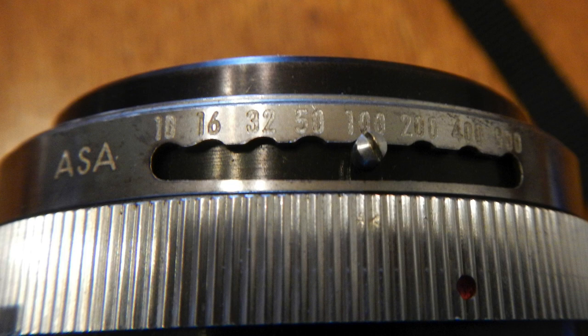Film speed is set on the bottom of the barrel as detents — kind of like the aperture selector. You move it down a little bit and move it into the next slot. That's good for ISO 10 to 300.